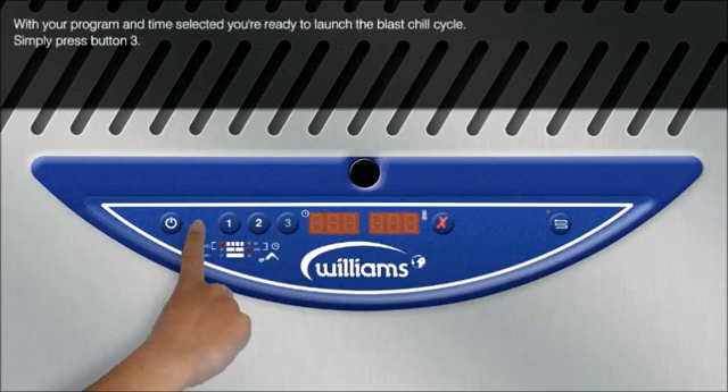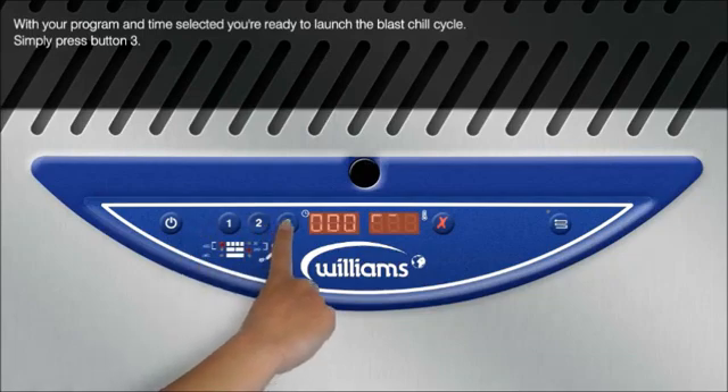With your program and time selected, you're ready to launch the blast chill cycle. Simply press button 3.